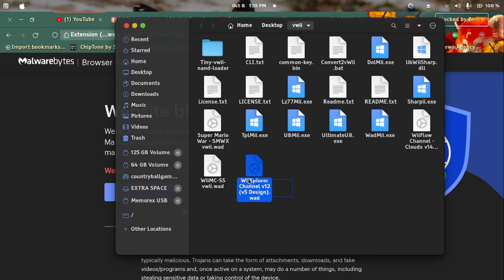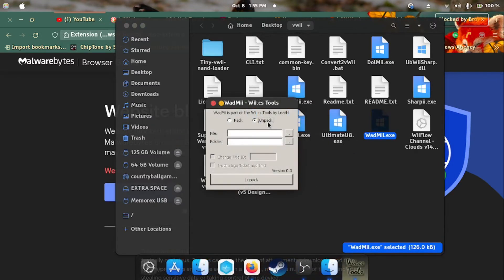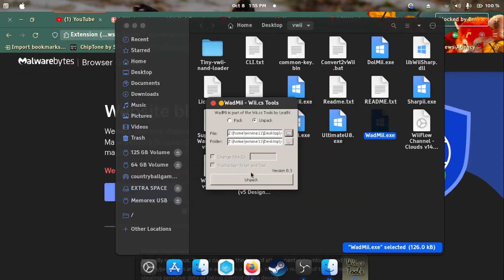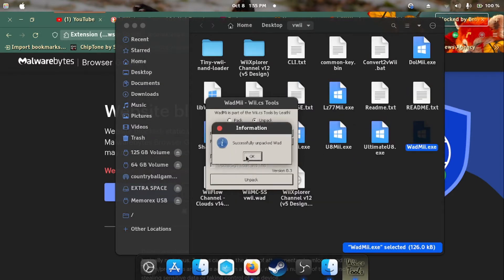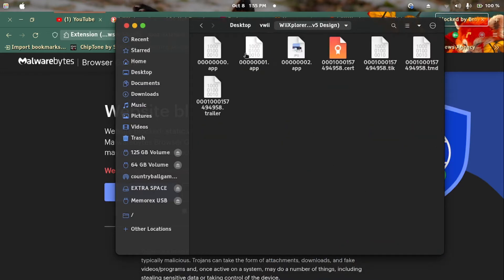Now copy and paste the ROD into the folder where RodMe is and launch RodMe. Go to the unpack tab and choose the ROD file you just pasted into the folder. Now unpack and a folder will be created with all the extracted contents.